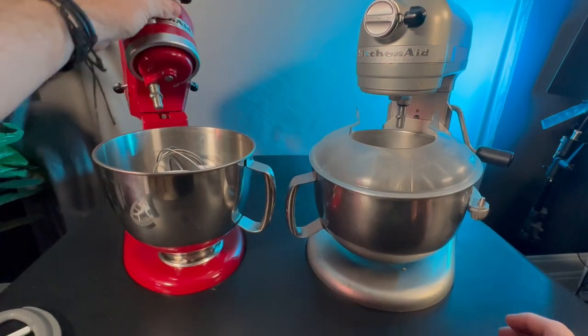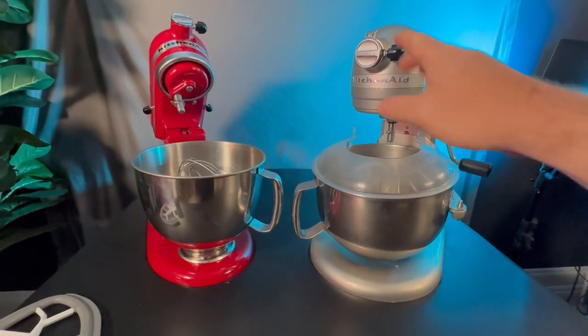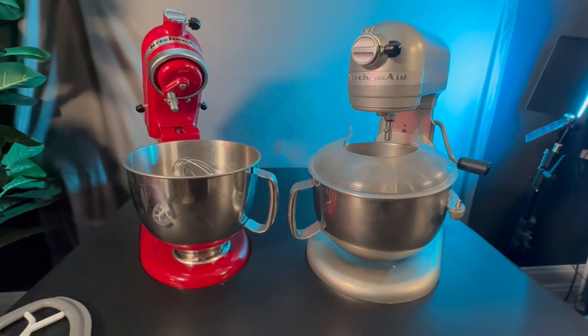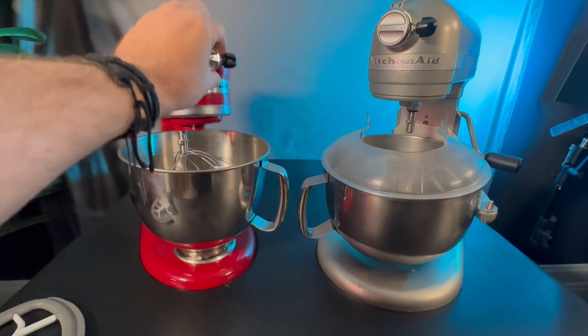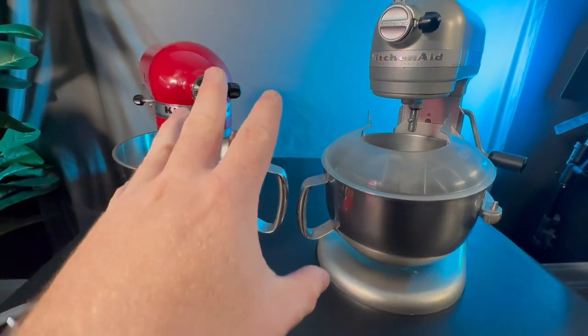So something to think about is height. When this is just sitting here, this is a fixed height. It's not going to vary and move back and forth, where this one is going to vary and it's going to get higher, but as it's closed, it's going to be much lower. So think about that if you're thinking about where it's going to be in your cabinetry.